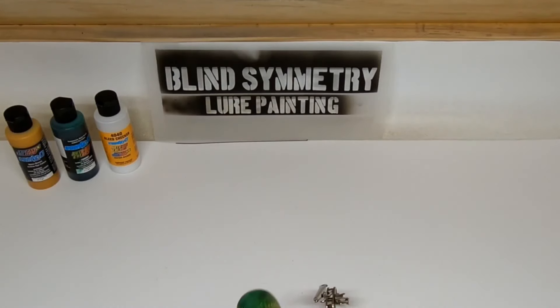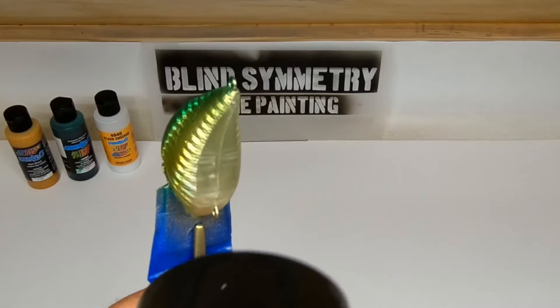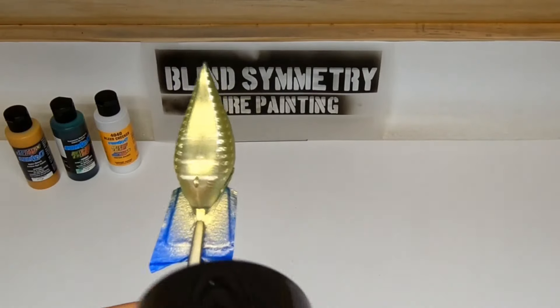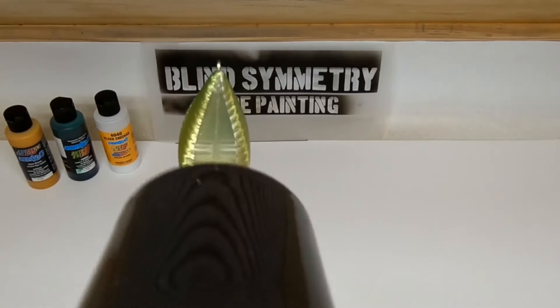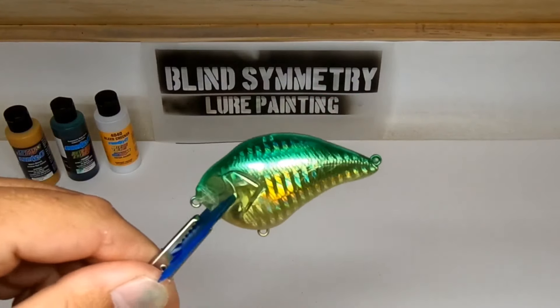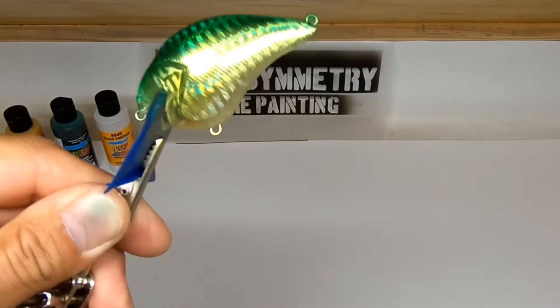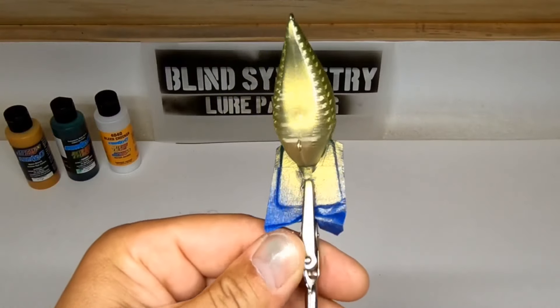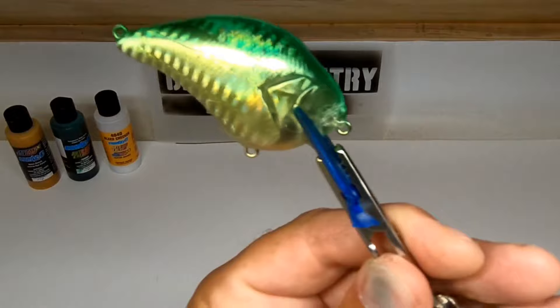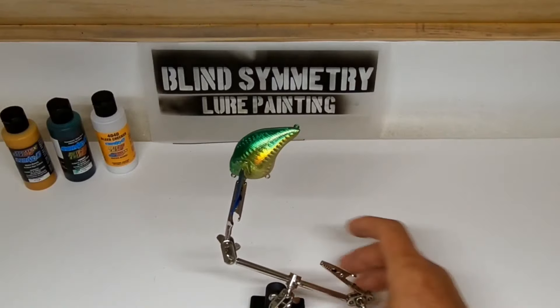I guess I should have done a practice run before I tried making a video. Can't keep holding my hair dryer and knocking it on the floor. That's what we have so far. I'll clean this brush and get ready for the next color.